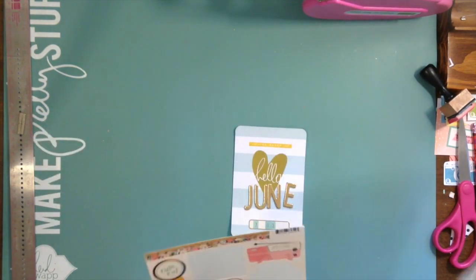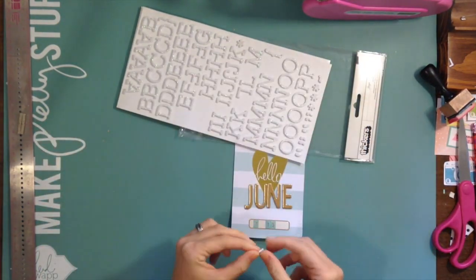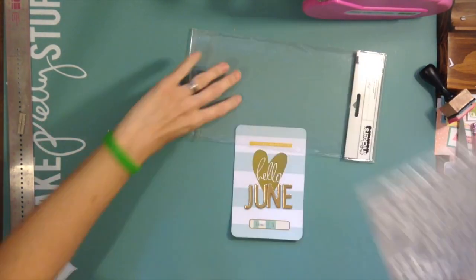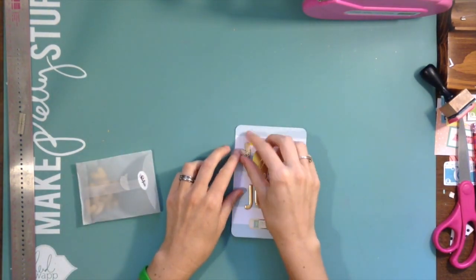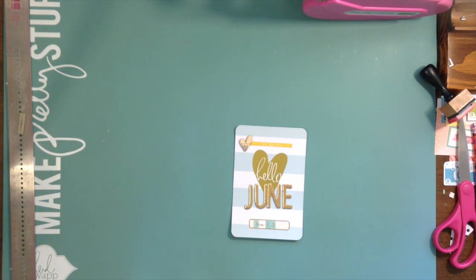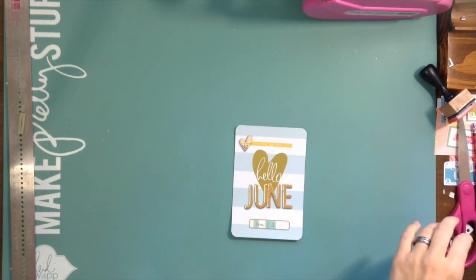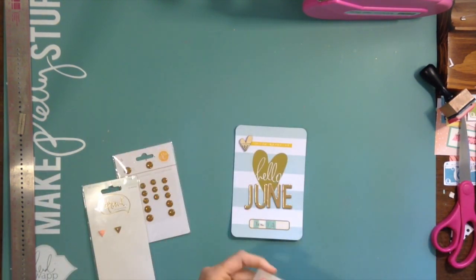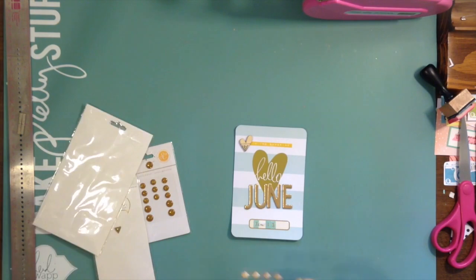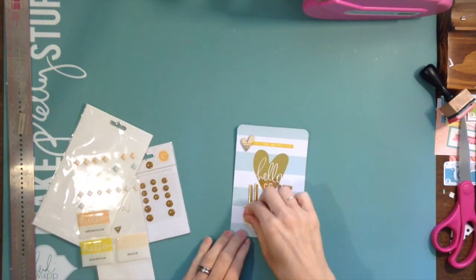I am doing the spread for June 7th through the 13th — this is the next one in my album. I'm not caught up but I'm not worried about it, I'm just trying to keep it simple. This week I'm keeping it pretty simple, mostly sticking to teals, pinks, and mint colors with some gold.